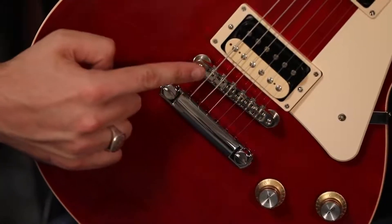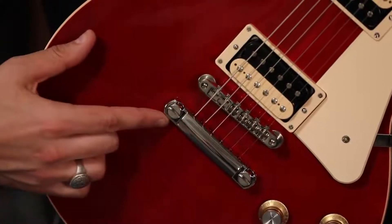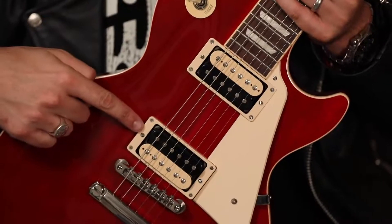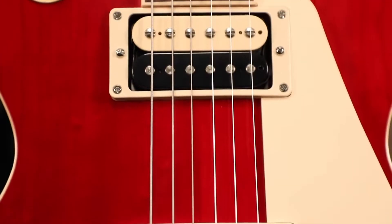This guitar features an ABR-1 Tune-O-Matic bridge and stop tailpiece, all finished in more of a vintage feel in nickel. This guitar also has the Burstbucker 61R and Burstbucker 61T in the neck and bridge, uncovered of course, with the exposed zebra coils.